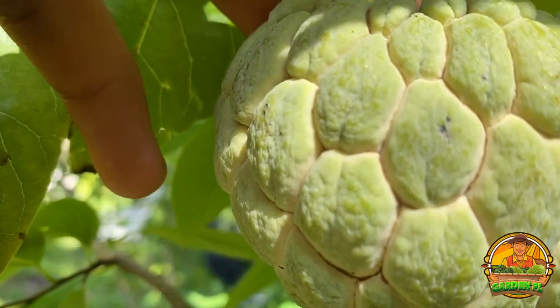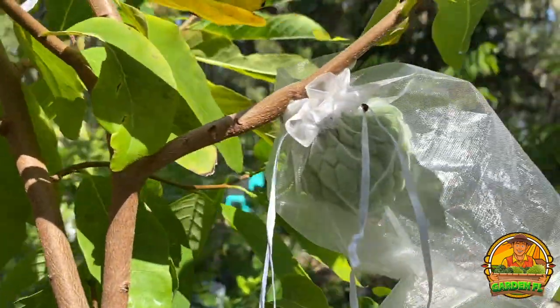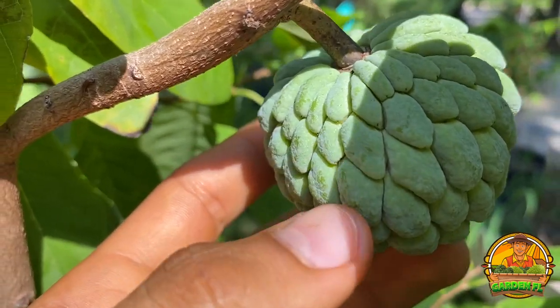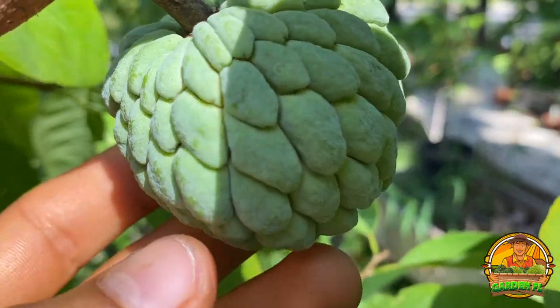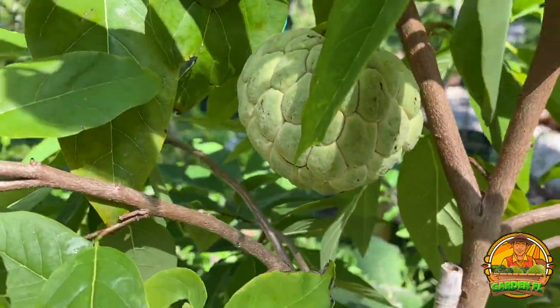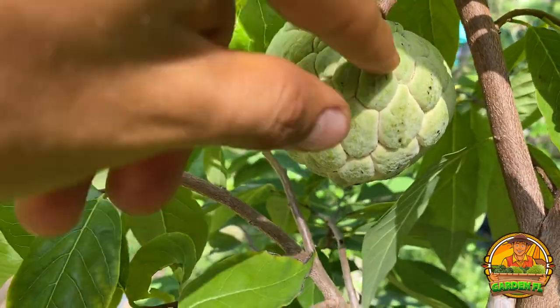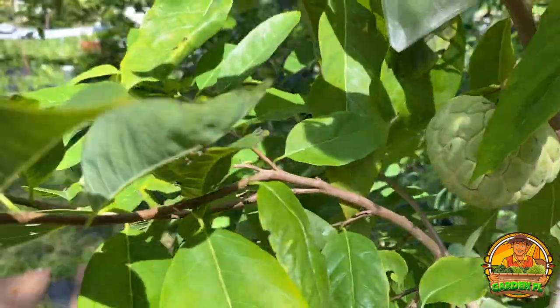Between the nodes they start turning like a white color, like you see here. As you see from this sugar apple, the nodes are still green and in between them you don't really see any color — they're just green to green. Compared to this one, as you see it's more plump and they're more like popping out, while that one's kind of a more tight kind of a situation.